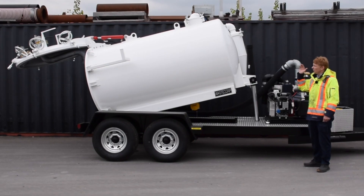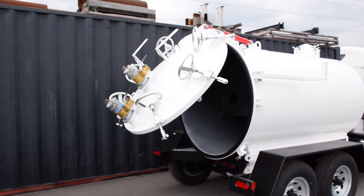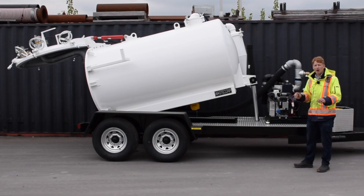There's also an available hydraulic rear door that allows you access to the inside of the tank for maintenance or cleaning. Again, you press that button and you're off to the races.